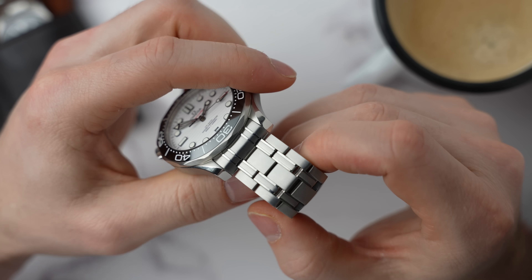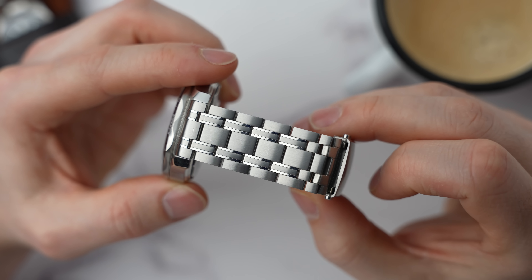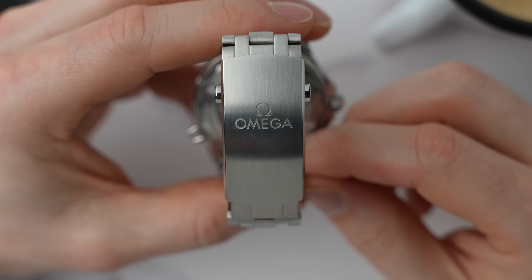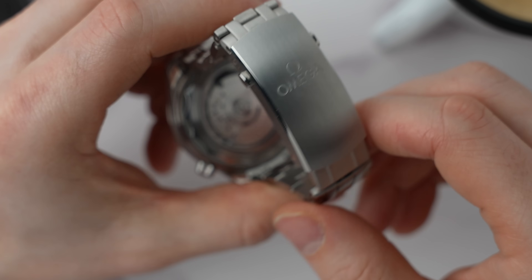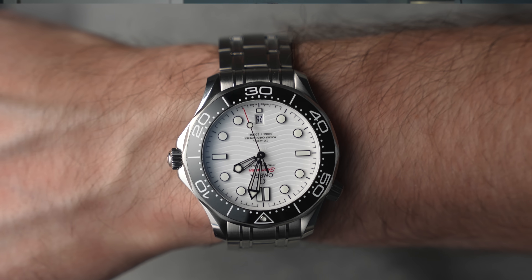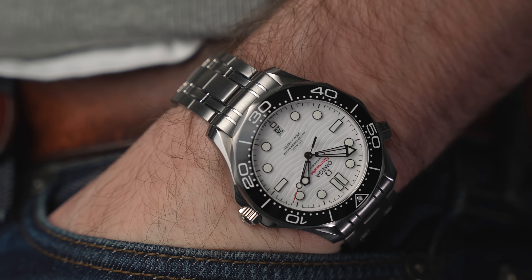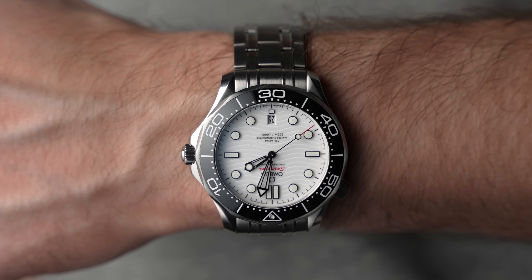The thing that I hate is the bracelet. The bracelet is horrible for one reason: it doesn't taper. It's a solid 20 millimeter bracelet all the way around, which means at the clasp side you have a 21 millimeter wide clasp — a very sizable clasp. The links themselves are comfortable, but the clasp I find really uncomfortable. I have to wear it super tight because there are sharp edges within the clasp that dig into my wrist, and it's horribly uncomfortable.